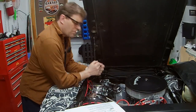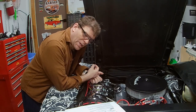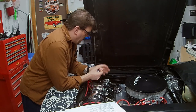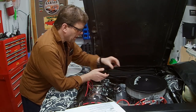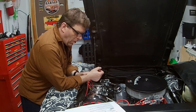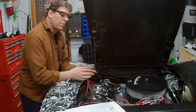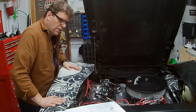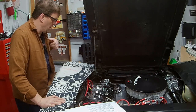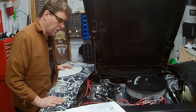I skipped a lot of boring stuff — we did all the fan install, AC condenser reinstall, and all the wiring. I'll just show you all the details of the aftermath and you can pick and choose what you use for your own project.